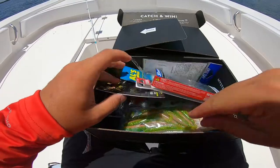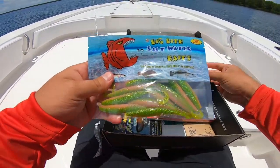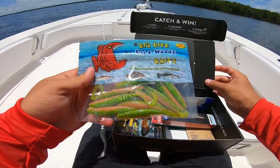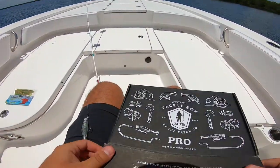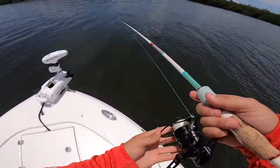I haven't had any luck yet on that Yozuri minnow, so I think I'm going to tie on one of these Big Bite Baits and see if I can get a trout to eat this quick. We have it rigged up — let's see if we can catch anything on it real quick.